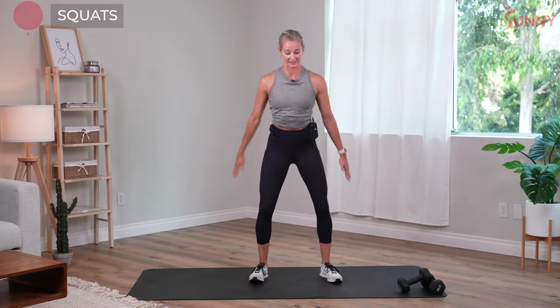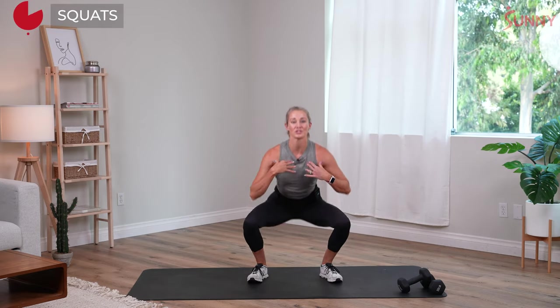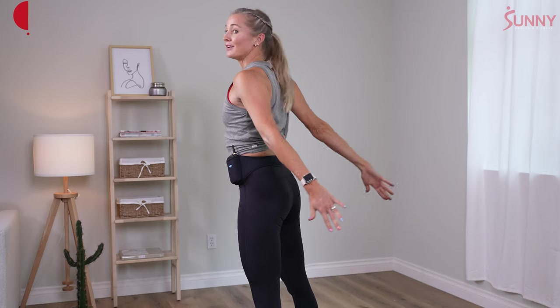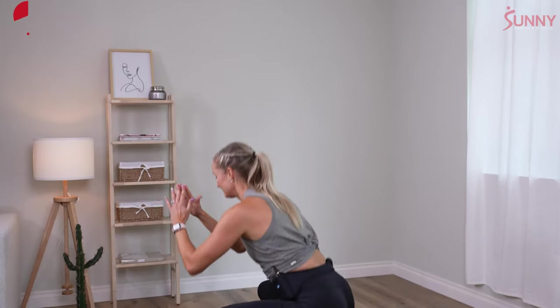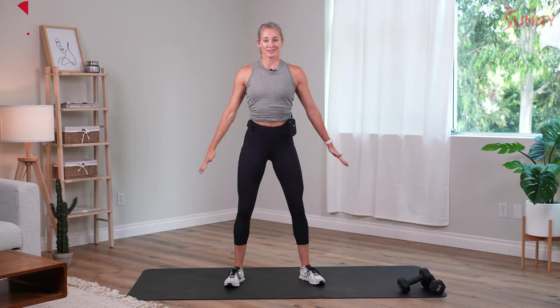We're gonna do 30 seconds of squats. Exhale on your way up here — knees stay out, chest is open. Inhale on the way down, exhale up. We've got this. We're here for about another 10 seconds — four, three, two, and one.